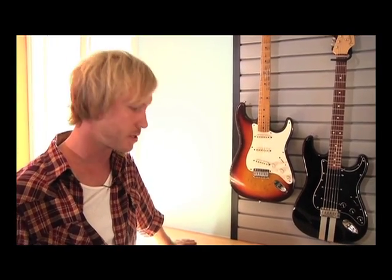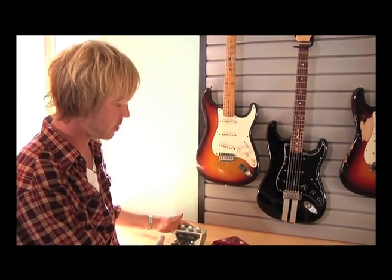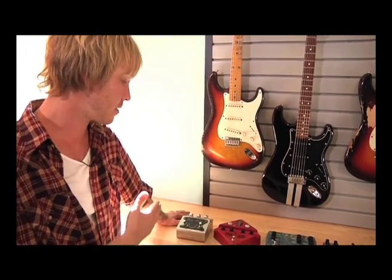Welcome to the guitar side of the lounge. I've got an assortment of effects pedals and guitars to show you. We're gonna start with the effects pedals first. First up is the Dunlop Univibe reissue. I have a couple of original Univibes, but they don't stand up to the abuse on the road very well, so it was a real blessing when Dunlop reissued the Univibe about 10 or 15 years ago. I've had one in my pedal board ever since.